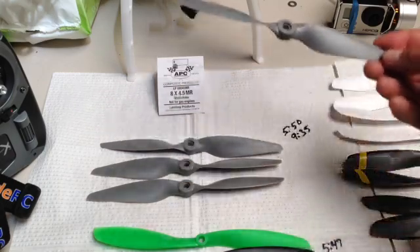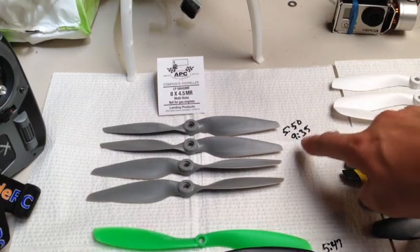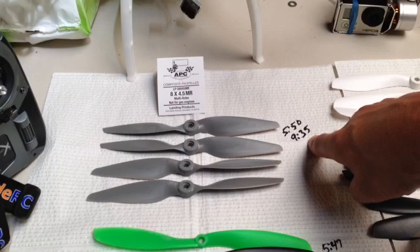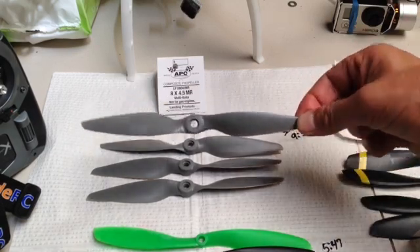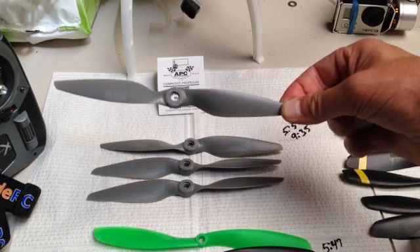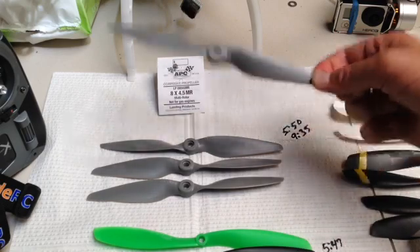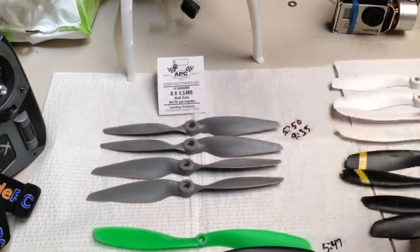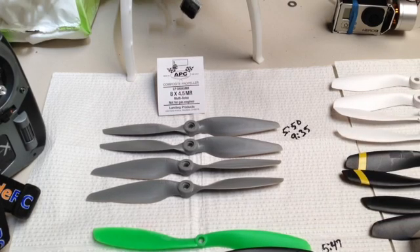Unfortunately, flight times were down — 5 minutes 50 seconds to 9:35 for the first and second warning. The motors ran hotter because of the shape: it's more of a pear shape, fatter towards the hub and more pointy towards the end. Not my favorite prop — in fact, my least favorite — because it felt like you had to give it so much gas to get it to go, and punch-out was pretty poor as well.